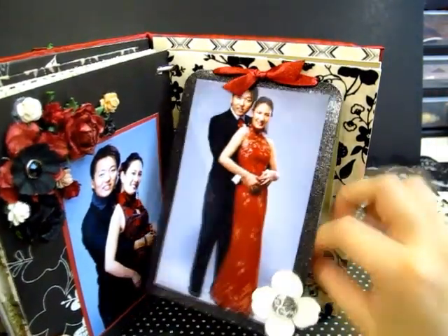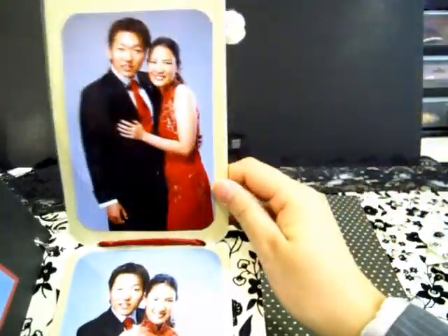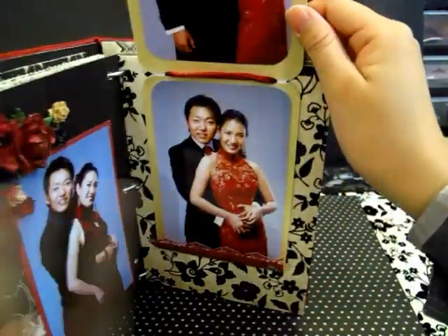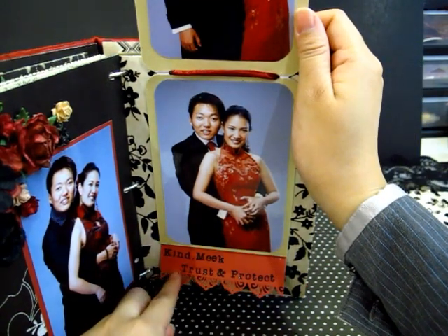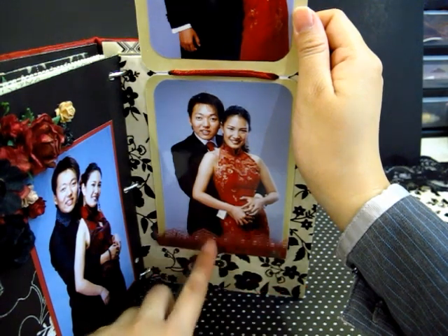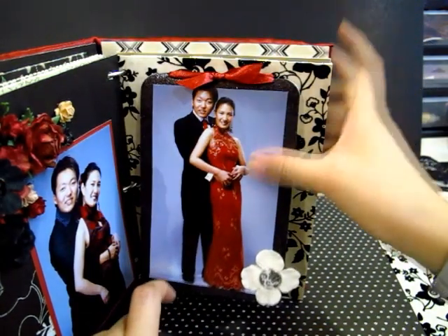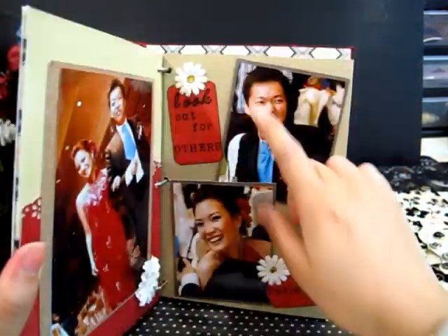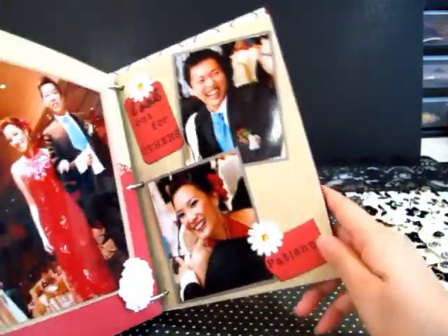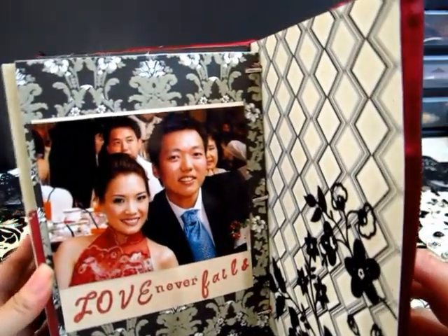And you can open this — it's covered with a magnet. Here are the pictures, and then if you open this, it says: love is kind, meek, trust, and protect. This is the Moroccan Fiskars punch. And then you close it with a magnet. So love is looking out for others, and of course love is patience. And finally, love never fails.